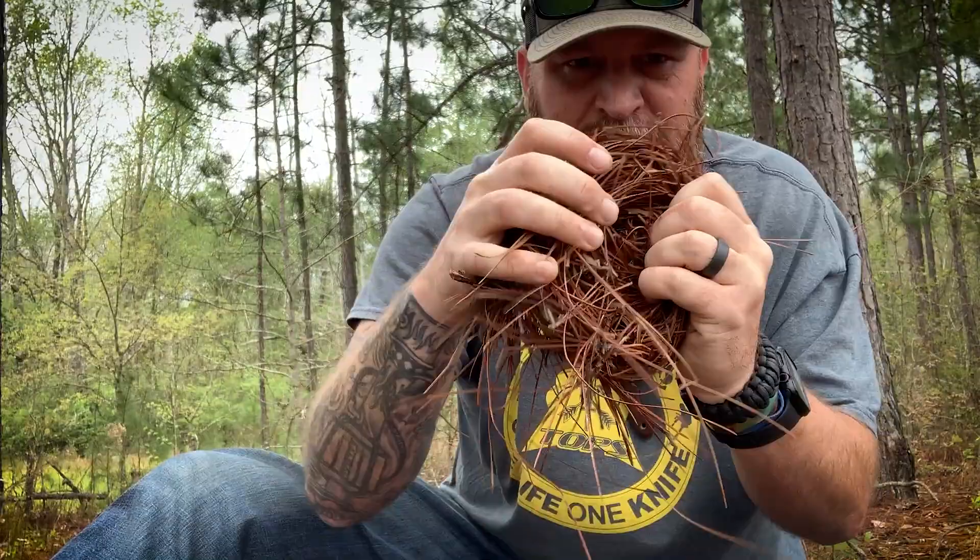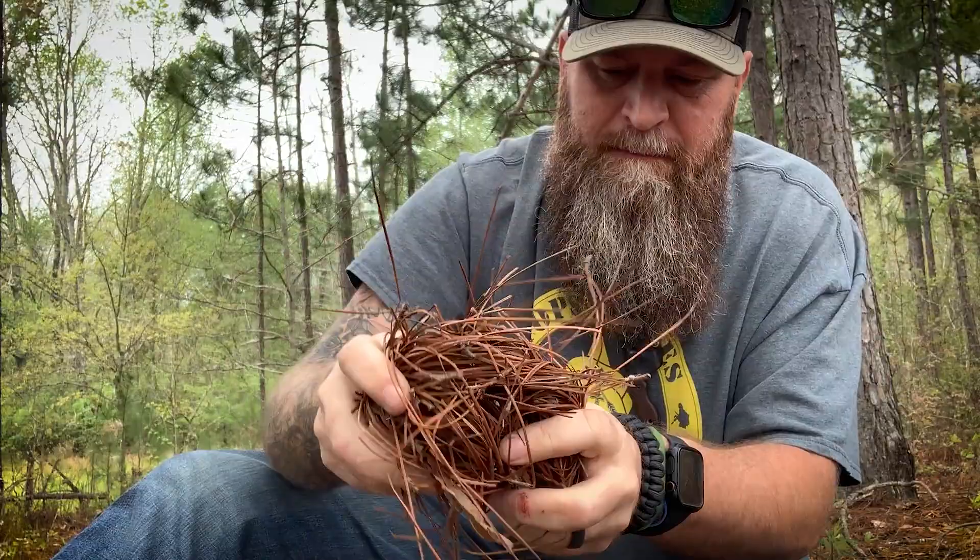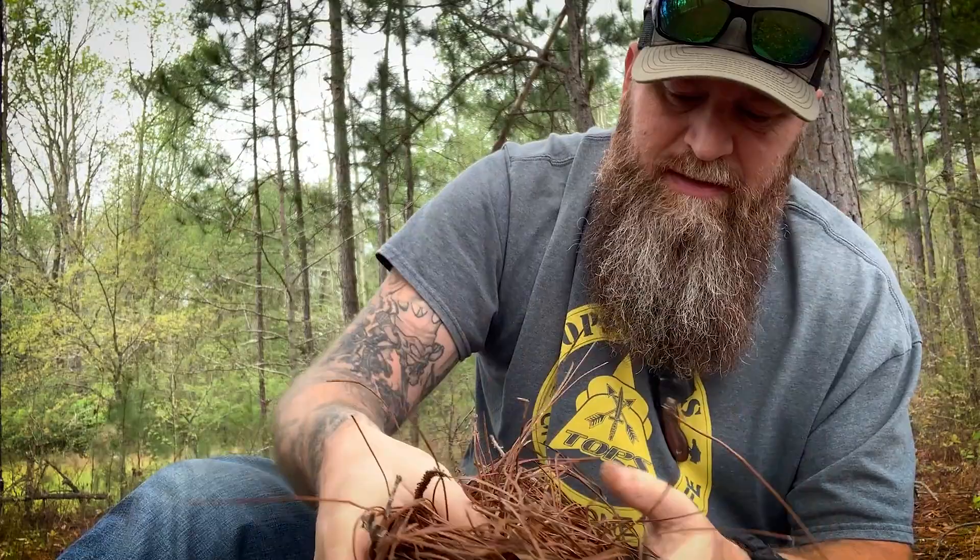Once I get a pretty good donut form, I like to invert it — that further helps bind the fibers together to keep it in shape. I just continue working it. And there I've got a pretty decent little bird's nest that holds its shape pretty well. Now I'm simply going to take the material I fluffed up and set it in the center.